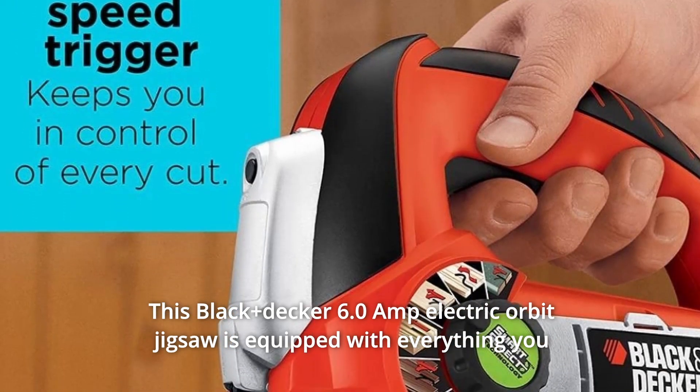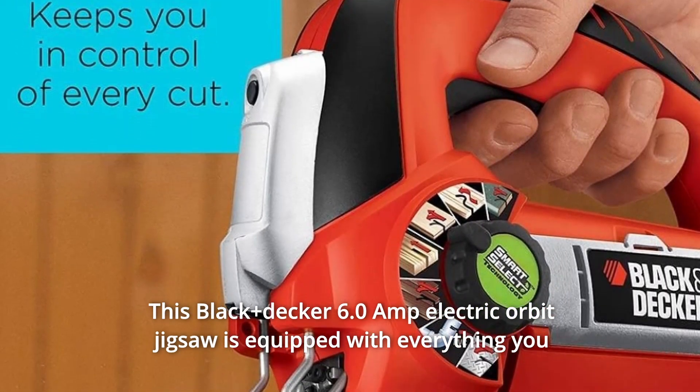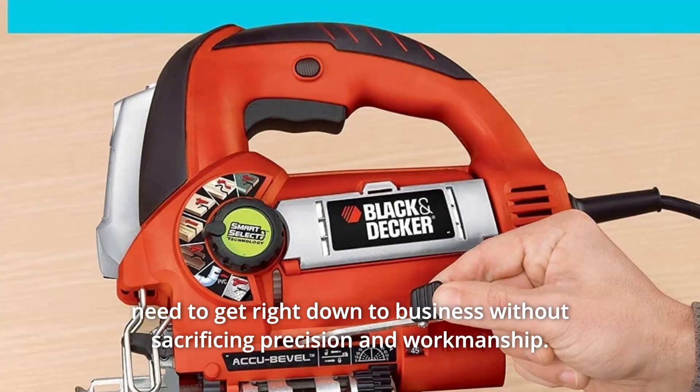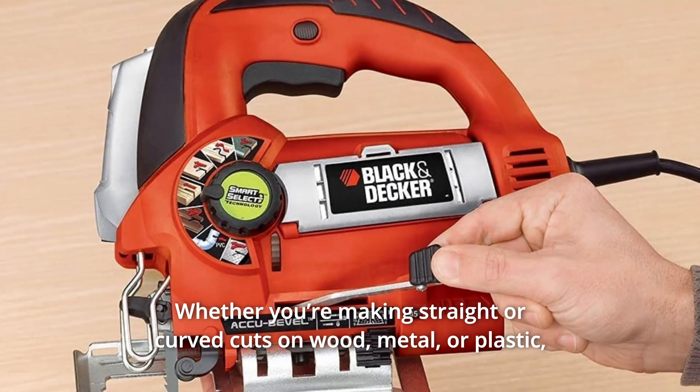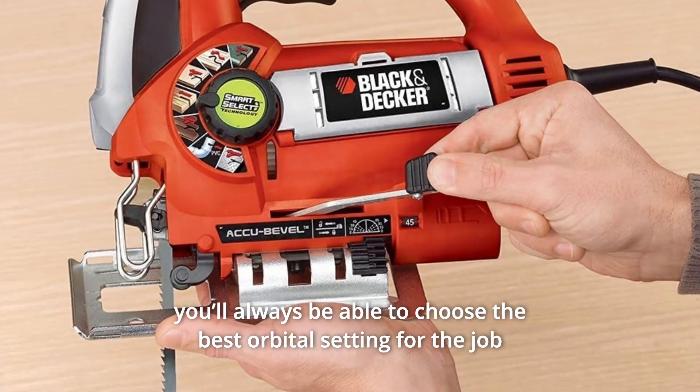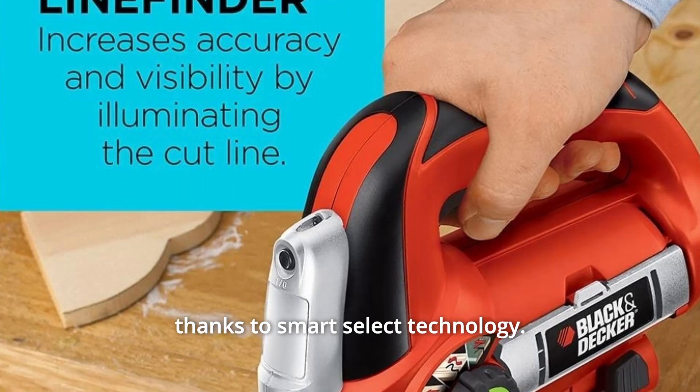This Black+Decker 6.0 Amp Electric Orbit Jigsaw is equipped with everything you need to get right down to business without sacrificing precision and workmanship, whether you're making straight or curved cuts on wood, metal, or plastic. You'll always be able to choose the best orbital setting for the job thanks to Smart Select Technology.